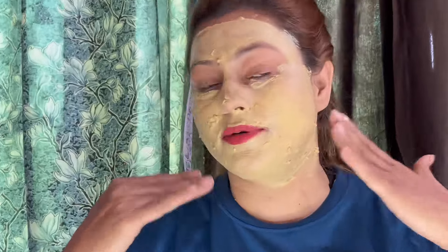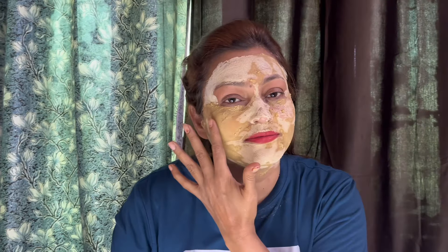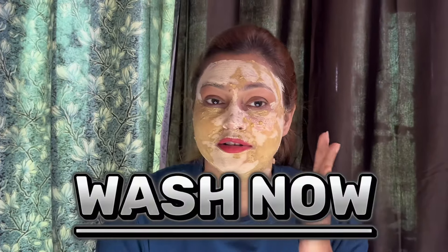My face pack is applied, and I will wait for 10 to 15 minutes until it gets dry. Continue applying in the upward direction. If you have a mask on your face, your skin will never look bad. And if you have pimples, I have told you all the benefits.